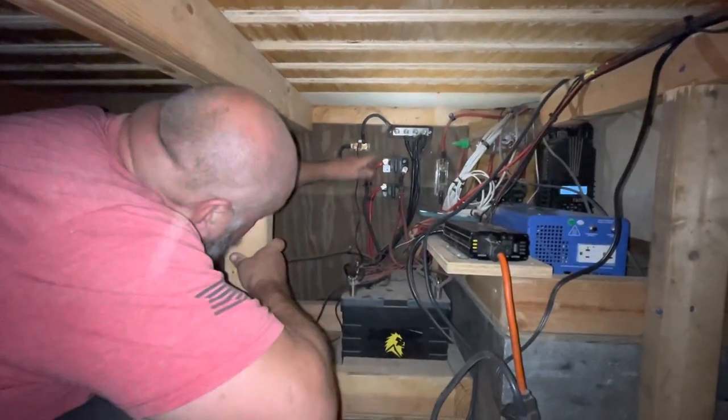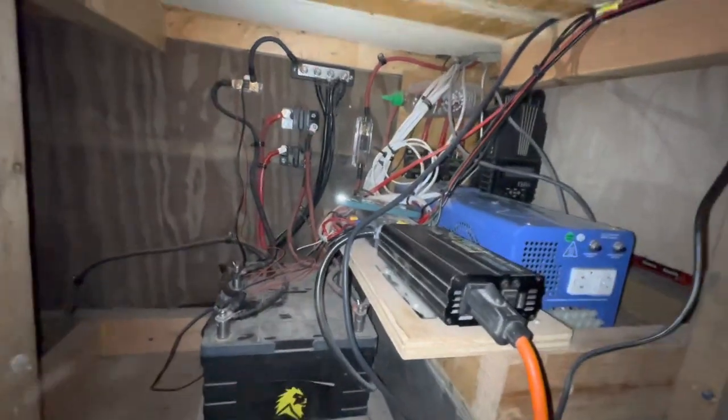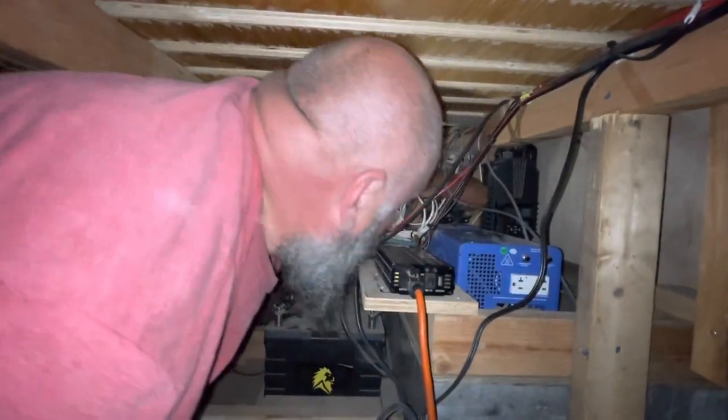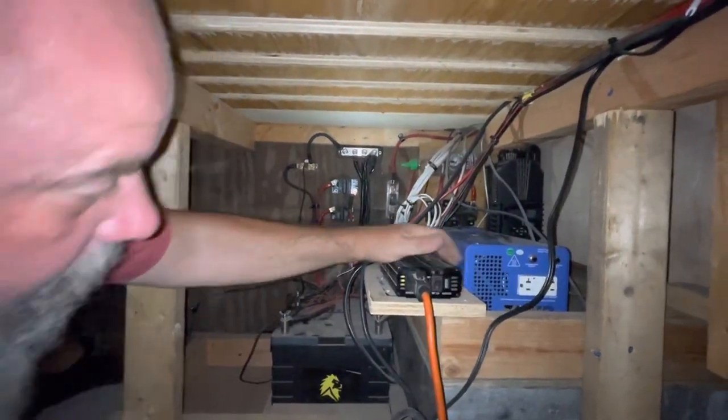One thing I'm going to do is shut down my fuse breakers. There's one over here and one over here. Now everything is pretty much shut down and good to go.